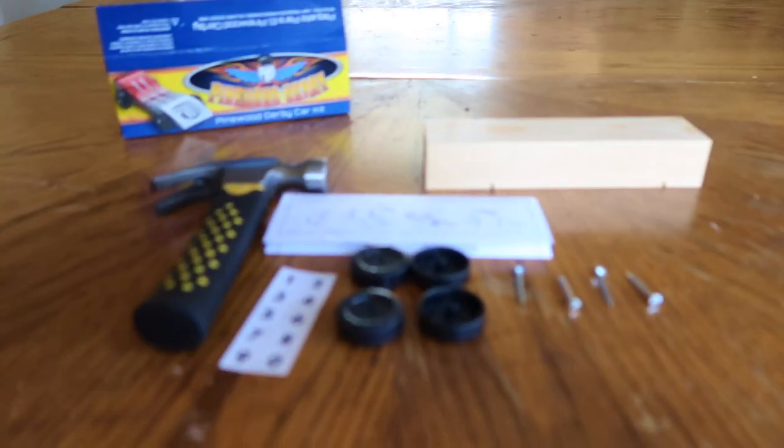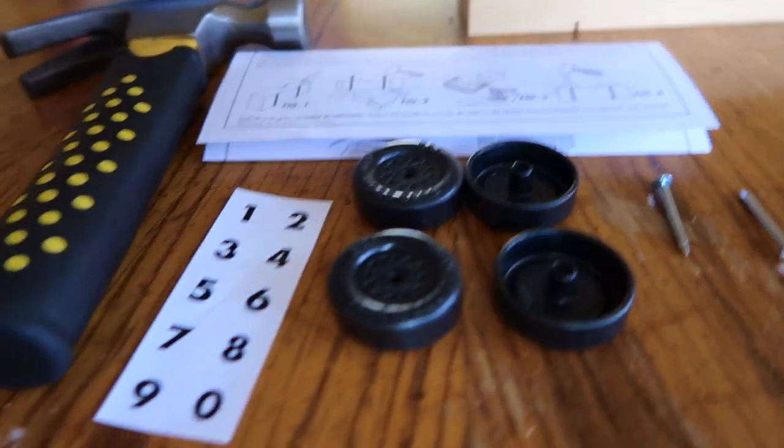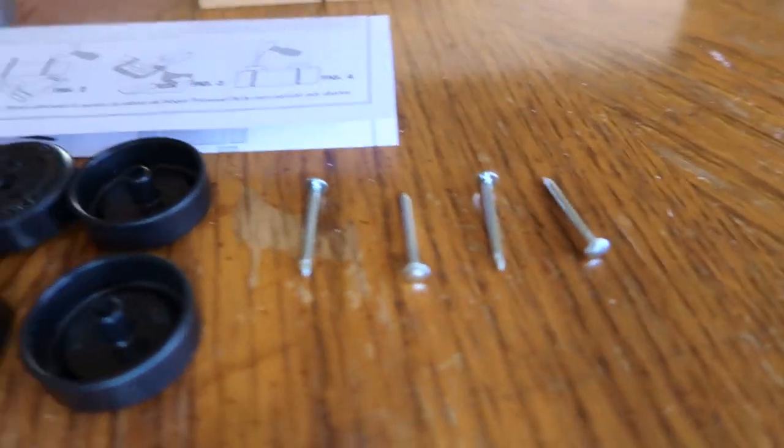I'm gonna be making a Pinewood Derby today. I need a block of wood, a hammer, instructions, four wheels, stickers, and four nails.